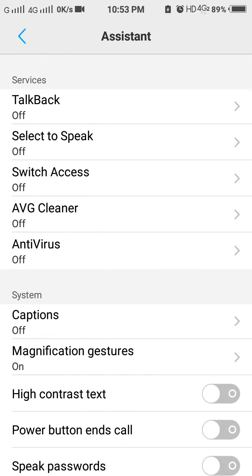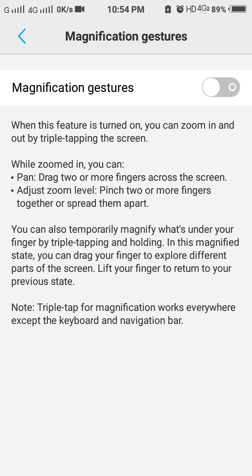Now by triple tapping there is no zoom in and no zoom out. So this is the method to turn off the magnification gesture in Vivo V3 smartphone. Thanks for watching — please like, share and subscribe, and click on the bell icon for latest updates.